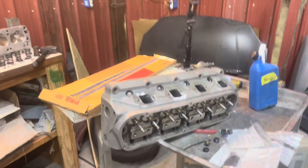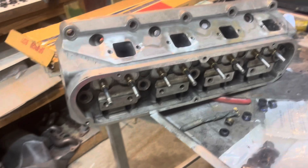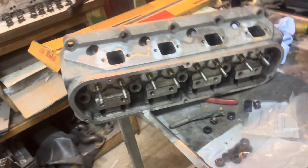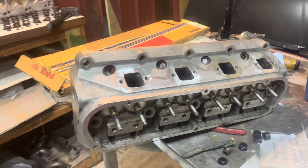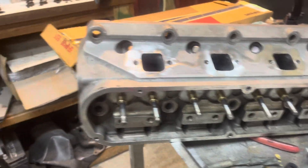I've been over here working on a set of heads for Drake's Maverick. Tore them down, cleaned them apart, lapping the valves in, doing a little makeshift valve job, clean everything up good, put some new valve oil seals in it.